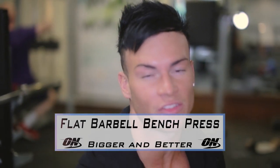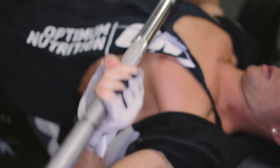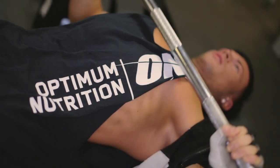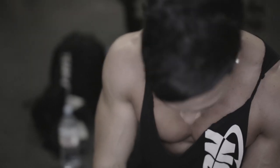First chest exercise is the flat bench. I'm just going to get warmed up right now. I've got my chest warmed up, it's time to add some weight on and start getting to work.